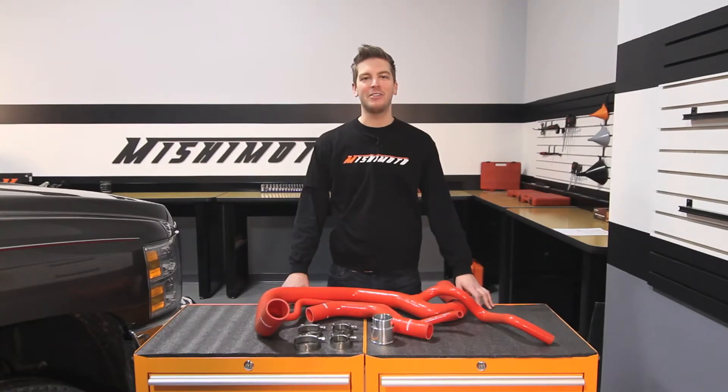Hey guys, I'm John from Mishimoto, and today I'm here to introduce you to the Mishimoto Silicone Coolant Hose Kit for the 2006-2010 Chevy Silverado 2500 HD with 6.6L Duramax engine.